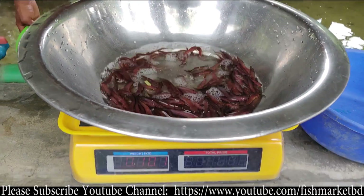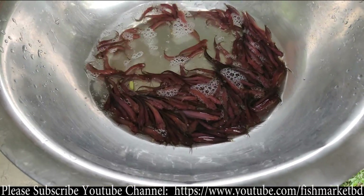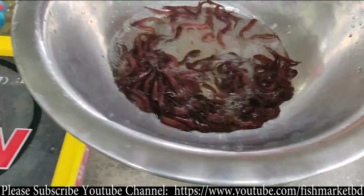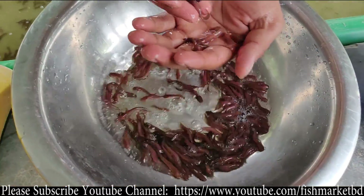1 gram of water. 1 gram of water is much faster than water. Water is much faster. Water is a very reasonable amount.